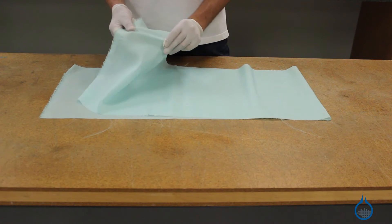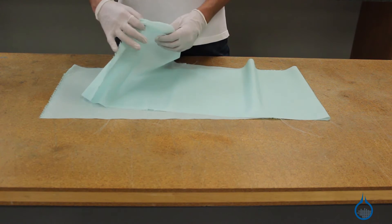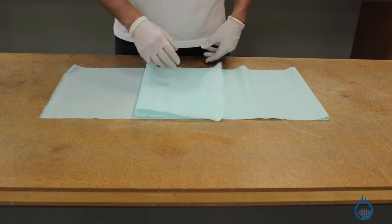Nylon peel ply feels light and smooth to the touch. It can be draped easily over parts within your lamination and offers a number of other advantages.